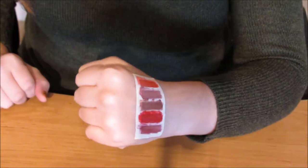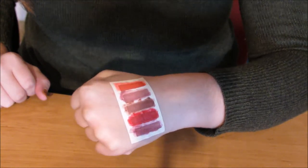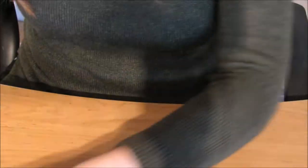So that's all the colour done and admittedly they do look a little bit messy, but don't worry — when you take the stencil off they'll be perfect rectangles.